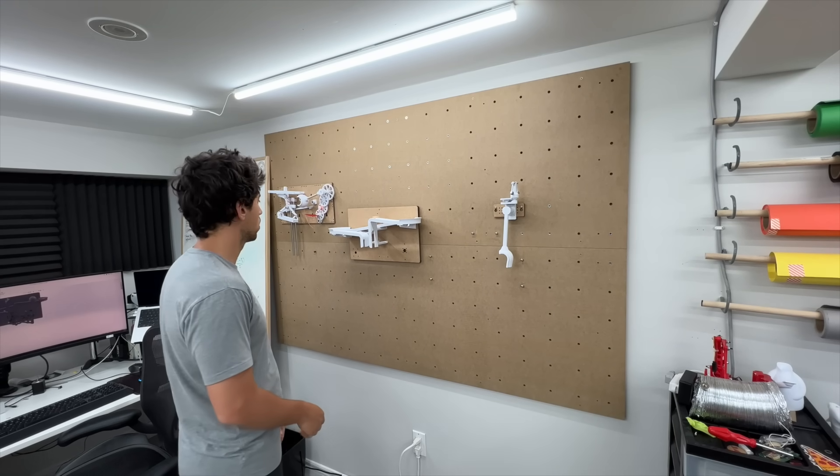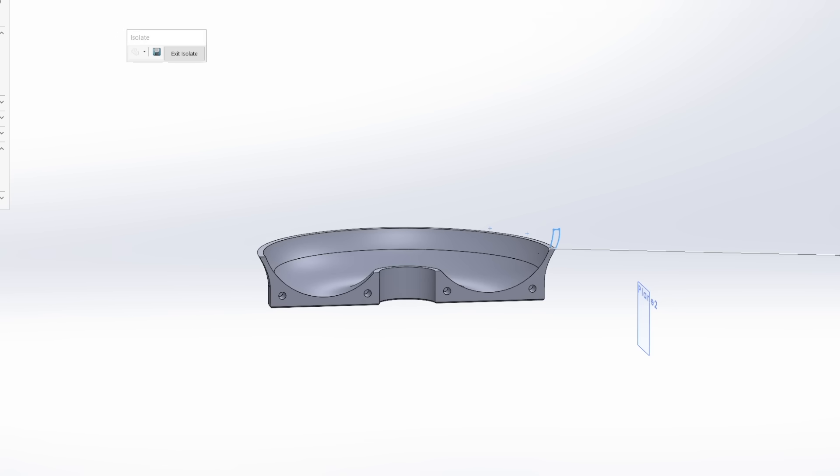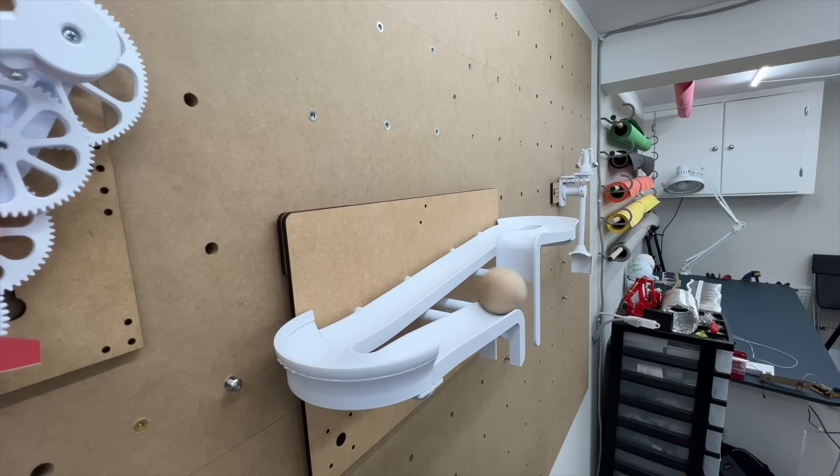I dropped the ball on the track, and it decided that the second turn would be a jump instead of a berm. A couple of little tweaks in the CAD, printed out a small section, hot glued it into place, and boom — suddenly the second turn is now a berm and the ball is making it through the track.